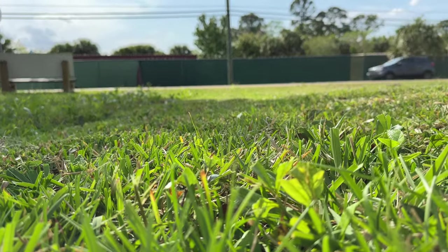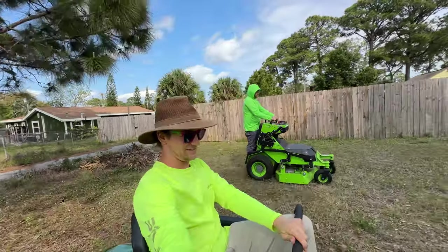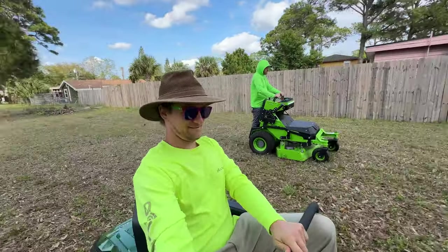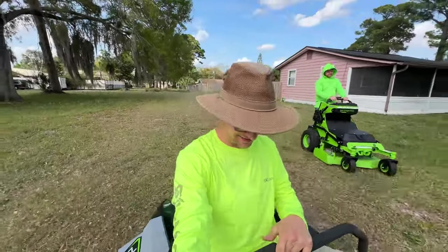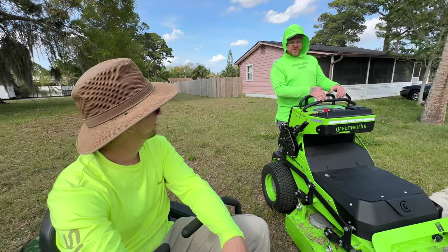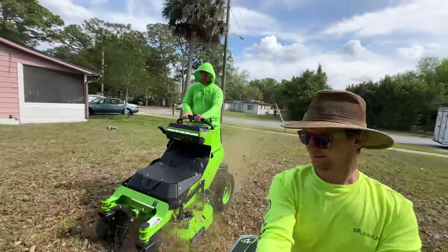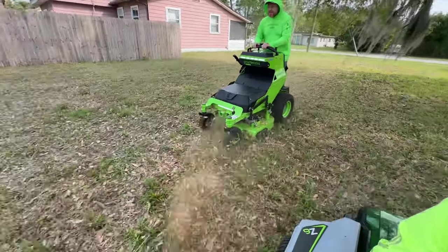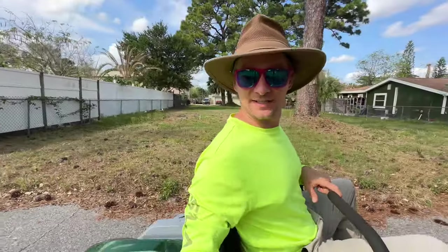That looks pretty good — this little bit got left, but even with both of them it's not quite perfect. Time for a little race — I'm gonna go highest mower speed and highest blade speed, and we're gonna run all the way down to the sidewalk. Ready, set, go! That was a bit of a surprise. We'll give you one more opportunity — let's go. Ego wins again on speed.